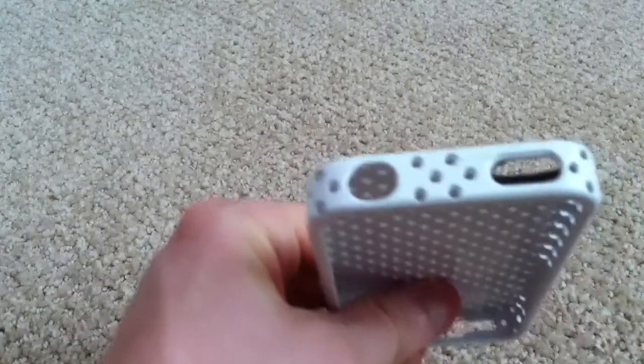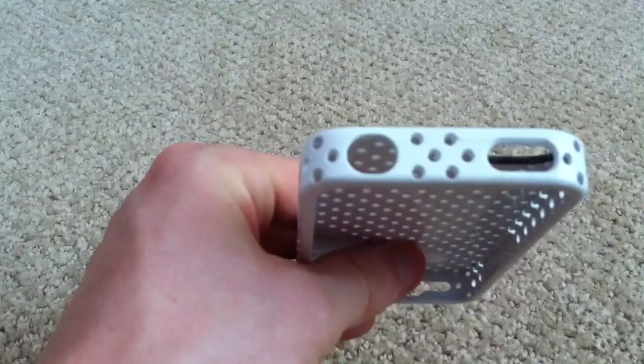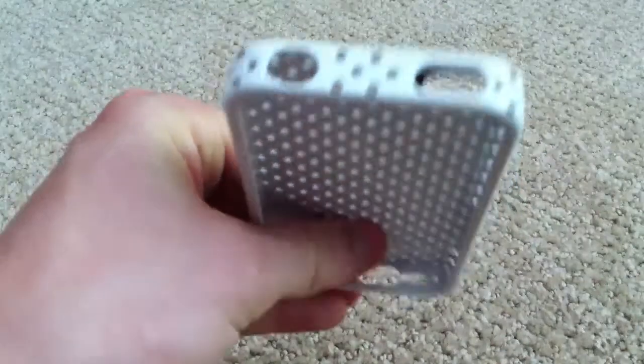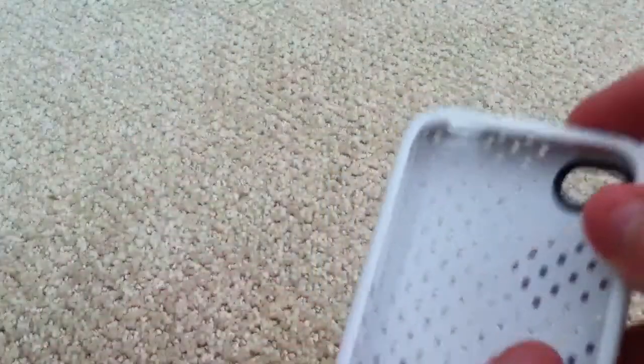On the top, you've got a cutout for your headphone jack and secondary microphone — it's a good-sized cutout; I can fit my aux cable in there as well as my car audio cable. You also have a standby button cutout that's a bit recessed, but there's no problem getting in there — just push down a little.